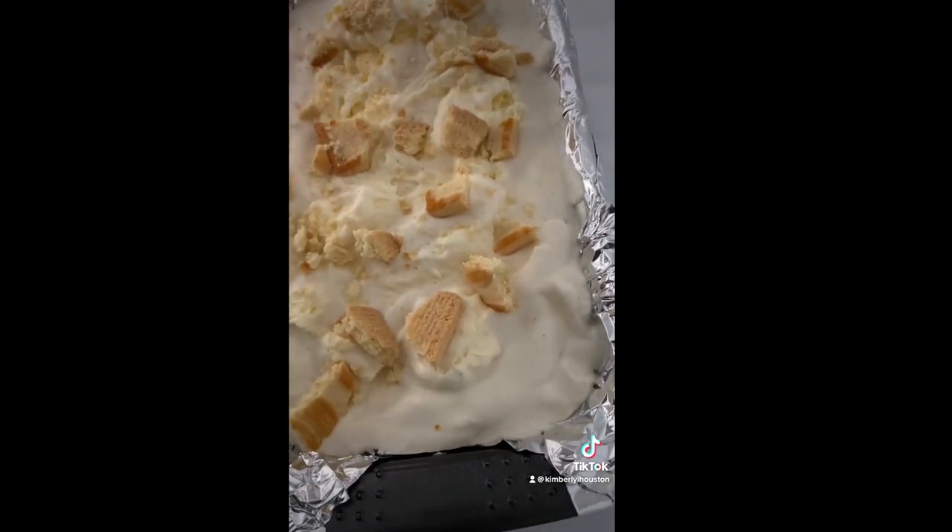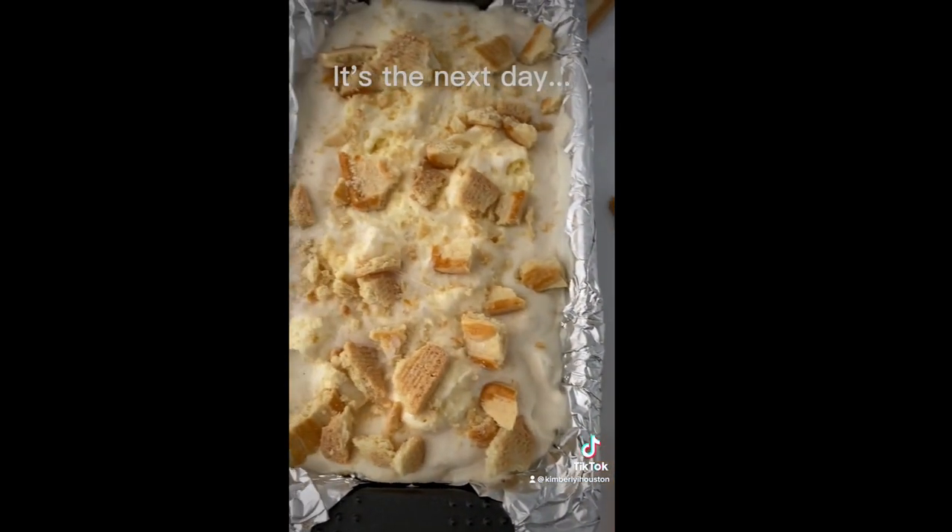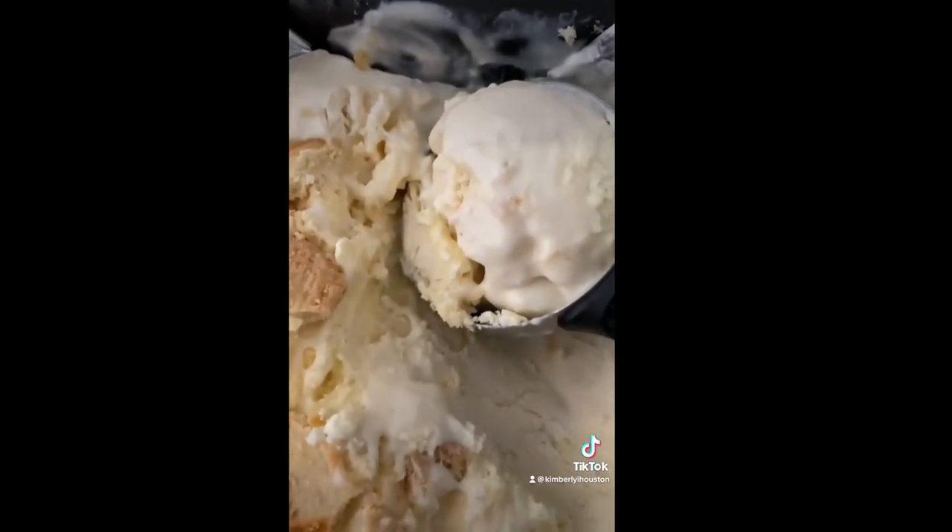I've decided we're going to do a whole no-churn ice cream series, so let me know in the comments what flavors you guys would like me to try next.